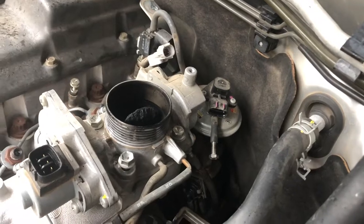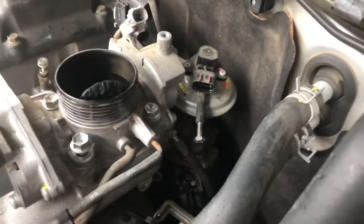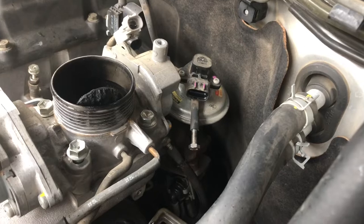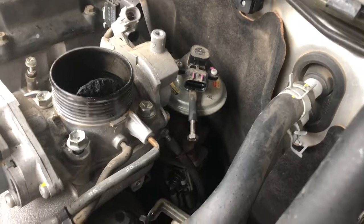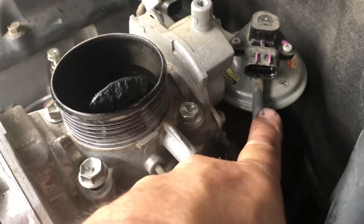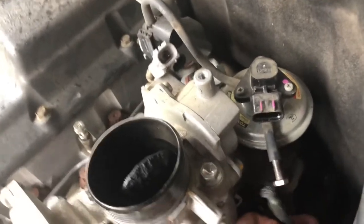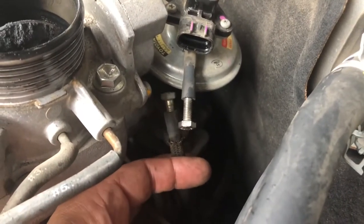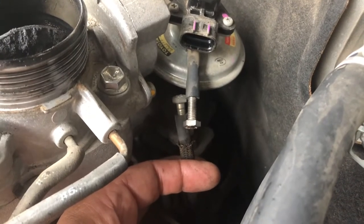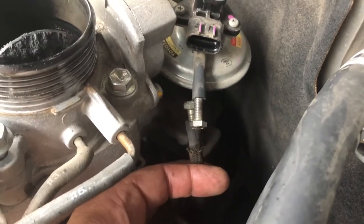I just wanted to show how to bypass or shut off the EGR with a simple method on this 1KZ-TE Prado 120 series. This is not blocking the EGR pipe but actually disabling the vacuum hose that goes to the EGR. The EGR valve is this little disc that looks like a spaceship - a previous owner has cut the cable that goes from the vacuum and just put a couple of bolts in there. That's pretty obvious if you're pulled over by the EPA - they'll see it and can issue an unroadworthy certificate.